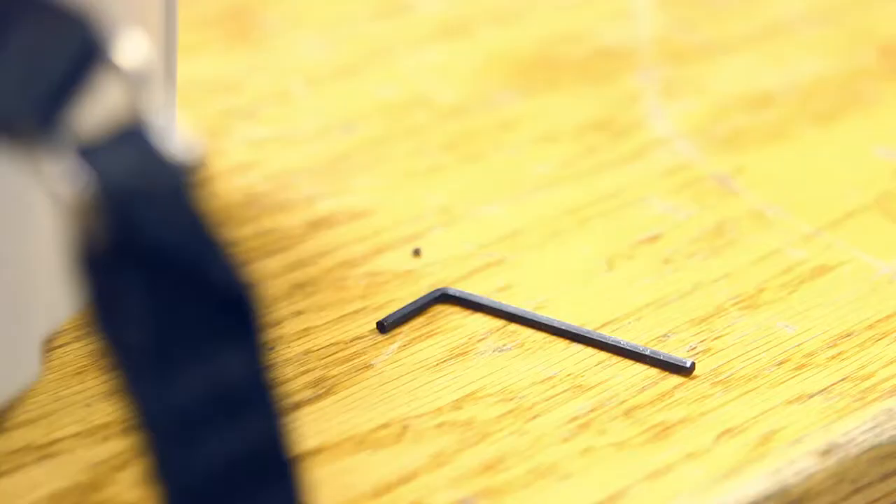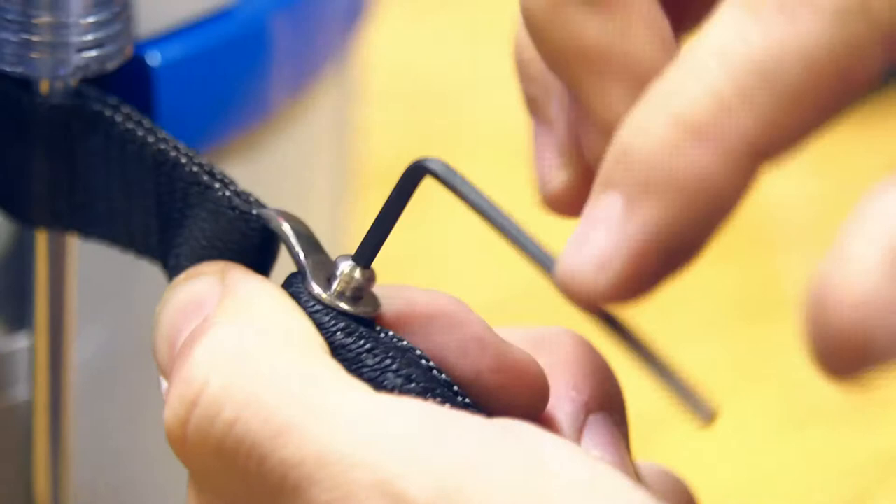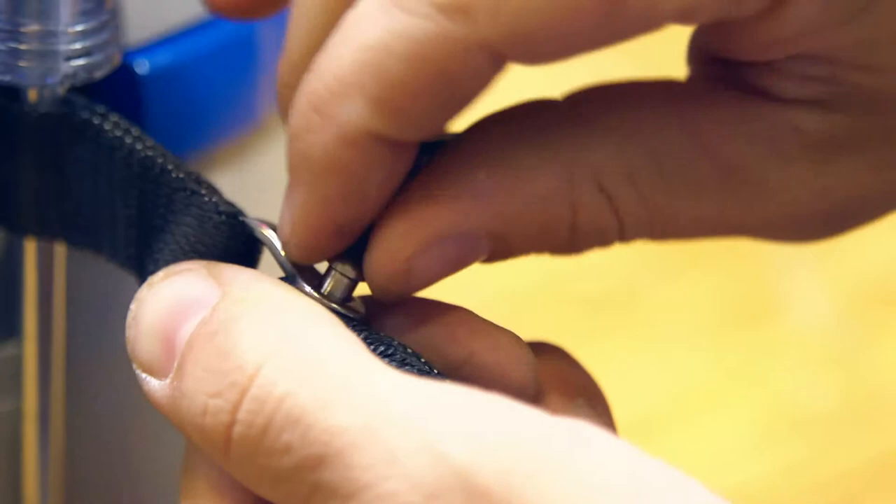If the webbing needs to be replaced, first unscrew the shackle pin. Remove the webbing line and fit the new shackle supplied with the line, ensuring that the loop part of the shackle is fitted to the drum lead. Fit the new line, passing the threaded shackle pin through the loop, and tighten the shackle pin per the operator manual instructions.